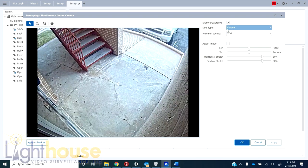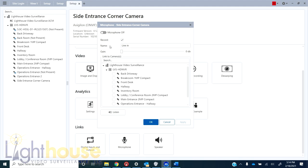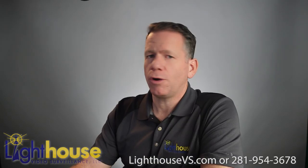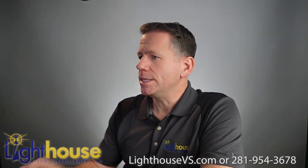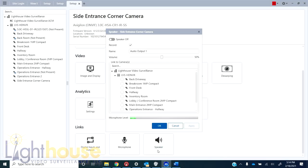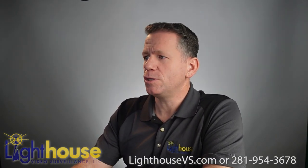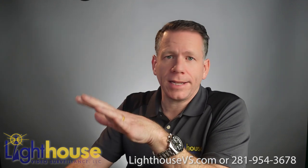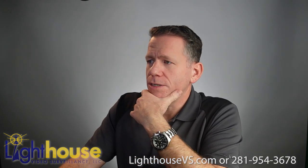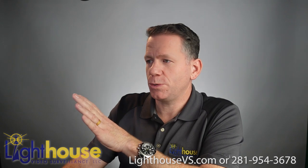Looking at the inputs and outputs on this camera, notice the microphone is built in. You could also connect a different microphone if you wanted — say you already had one in a better location. There's no speaker built into this, but you can tie into another speaker for two-way communication. I highly recommend Avigilon using their VMS — the functionality and settings are much easier through their VMS. However, if you're working with a different platform like Genetec or Milestone, you can still use this camera and it'll work with that system.